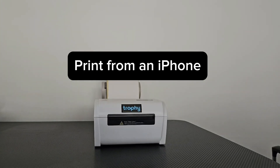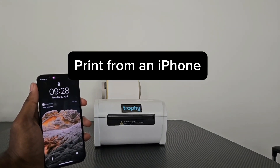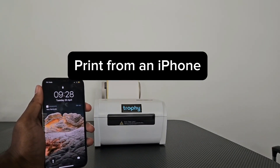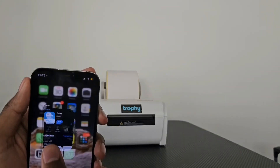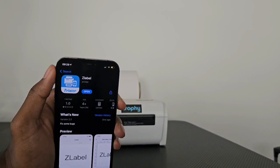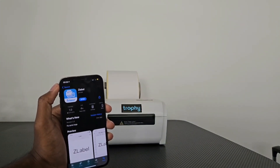Hey guys, in this video I'm going to be showing you exactly how to go ahead and print from your iPhone to your Trophy Thermal Printer. The setup is very easy and we're going to show you exactly how to do it right now. The first thing you want to do is actually download Z-Label. This is the app that's going to connect your iPhone to the Trophy Thermal Printer via Bluetooth.